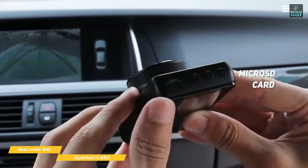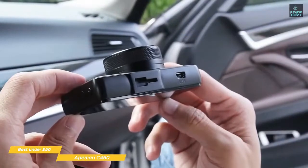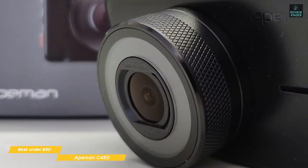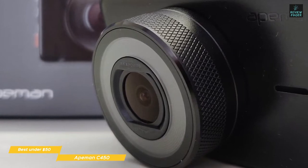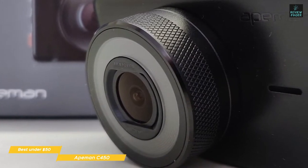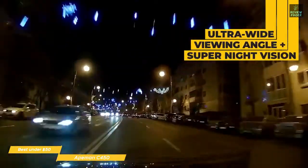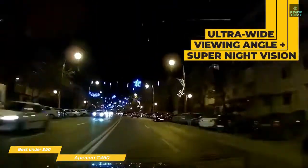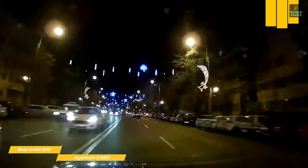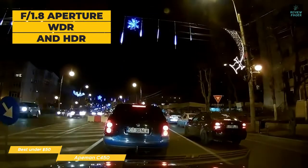The recordings are captured in loop format, writing time segments to the SD card and continuing along until it reaches the capacity of the recording media. At that point, it goes back to the beginning and overwrites older video. Any collision that generates a strong enough bump will trigger the C450's G-sensor, and that segment of video will be marked as protected and won't be overwritten. This dashcam also has an ultra-wide 170-degree viewing angle that reduces blind spots, and super night vision with an F1.8 large aperture, WDR and HDR, delivering clear nighttime images without the need for an external light source.